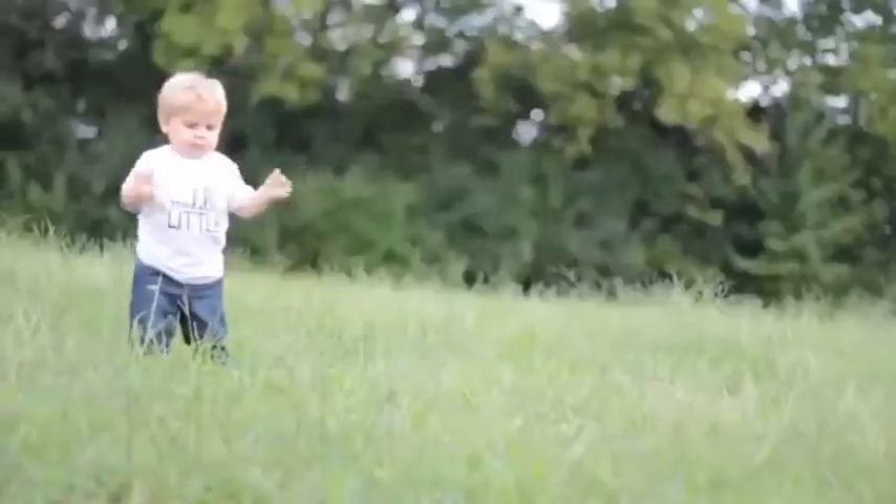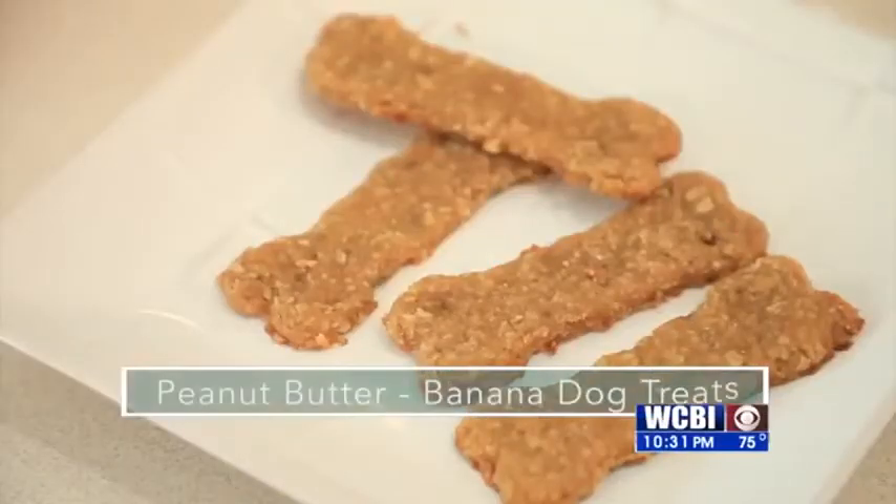Welcome back everyone. Our four-legged furry friends are members of the family, so it's nice to do something special for them every once in a while. Here's a quick and easy treat you can make for your pup on Mom2Mom. We love our fur babies, right? Well today on Mom2Mom, we're going to show you how to make a treat they're going to go wild for. Today we're making peanut butter banana dog treats.